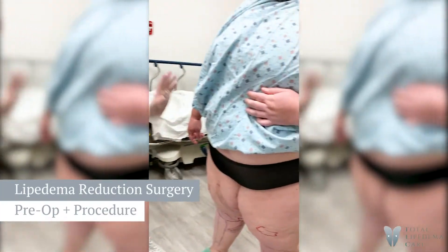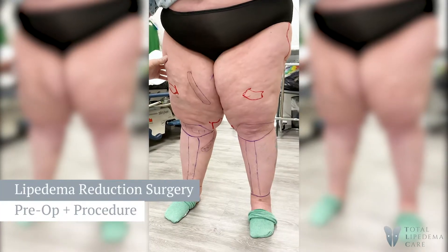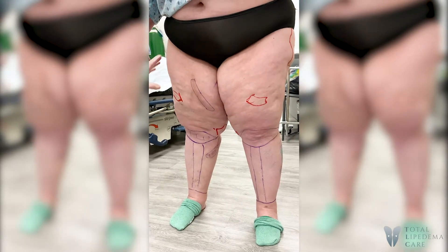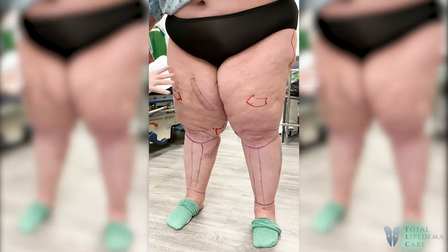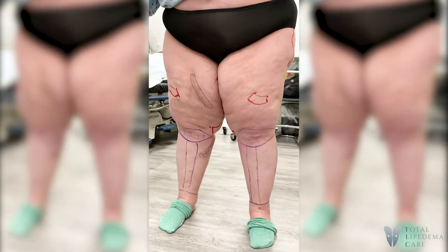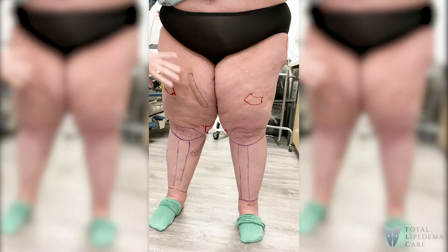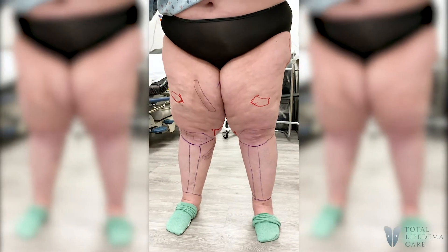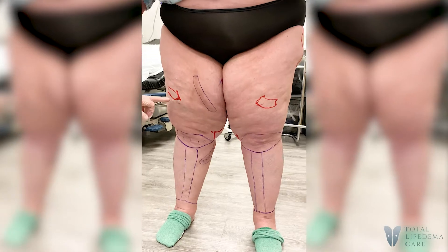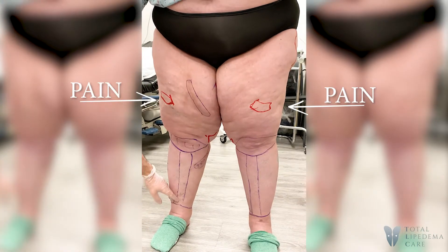Today we're going to do the front of the legs. I'll try to get as much as we can, coming as far back as possible. The reason I'm starting in the front rather than the back is because you're such a big volume here. Sometimes it's good to get even some of this, and if we do something else, get the other half. It's interesting that most of your pain up here is not so much down in this area anyway.